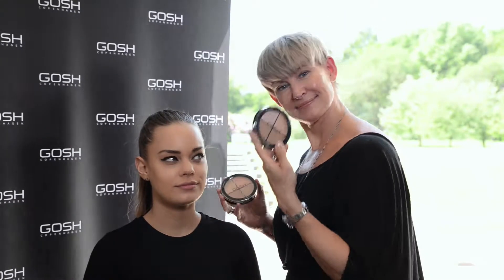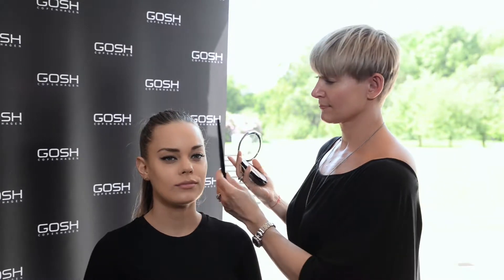Hi, I'm Sissel from GOSH Copenhagen. Today we're going to play with contour and highlights. We have our new GOSH contour and strobing kit. In the kit we have two different darker colors for contouring, and we have a blush or a glow as I call it, and a highlighter.